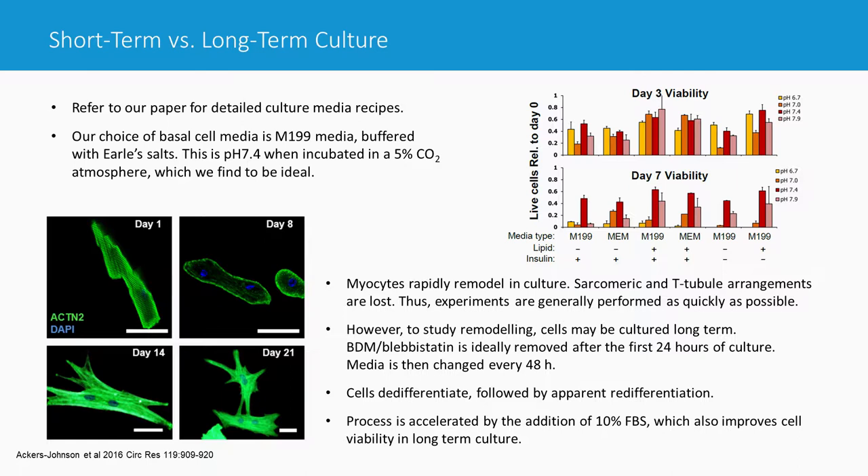In summary, we prefer M199 medium with Earle's buffered salts at 5% ambient CO2, which gives the best conditions for these cells in culture. For most physiological studies in cultured myocytes, it's really best done as quickly as possible — because after just a couple of days in culture, the sarcomeric structures and T-tubule arrangements are very quickly degraded. Some people call this remodeling or de-differentiation. If you want to run experiments before that sets in, do so within the first two days.